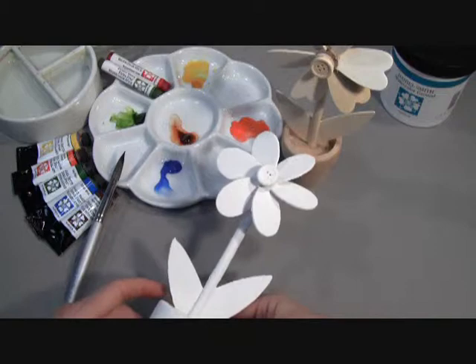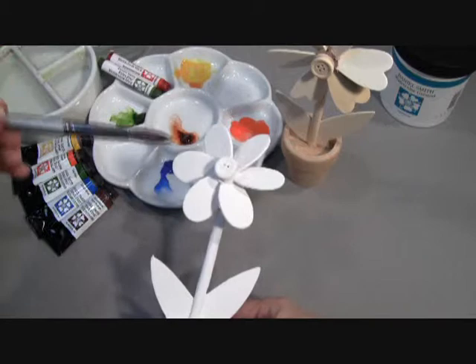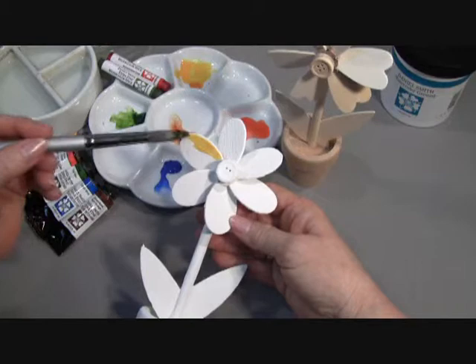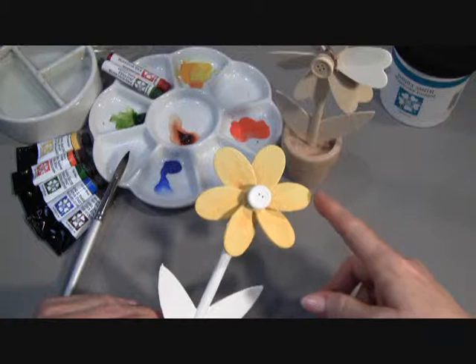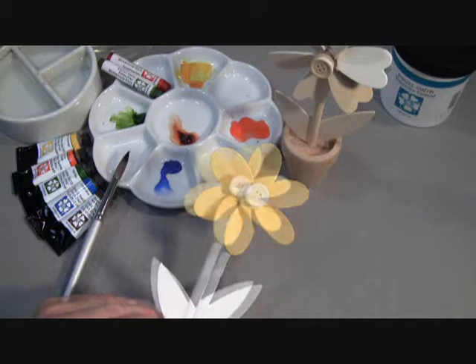The first color I'm going to use to paint with is our New Gamboge, which is a brilliant yellow. I finished painting in the petals of our windmill flower with our New Gamboge, which is a transparent brilliant yellow, kind of a daffodil yellow.